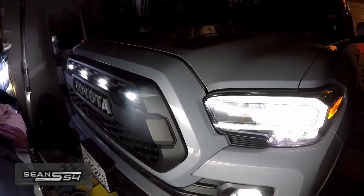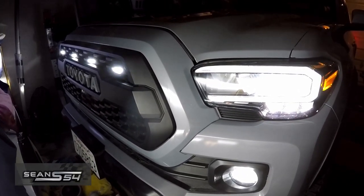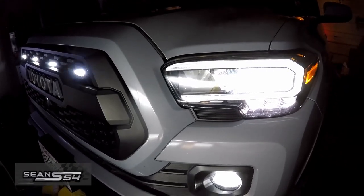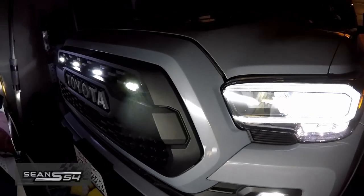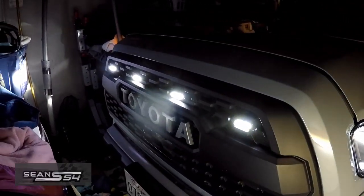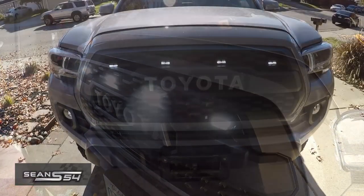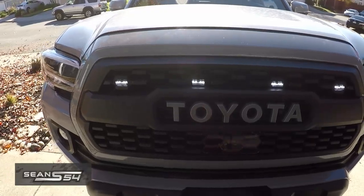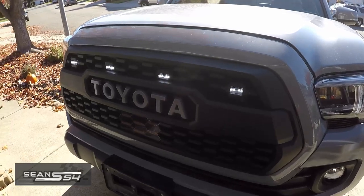This is how the Raptor lights look in the dark. I have LED headlights and LED fog lights specced out on my 2021 Toyota Tacoma, and now I have the clear Raptor lights. Before you say Raptor lights belong on a Ford Raptor — the new Tundra comes with them now, so let's just call these Tundra lights.